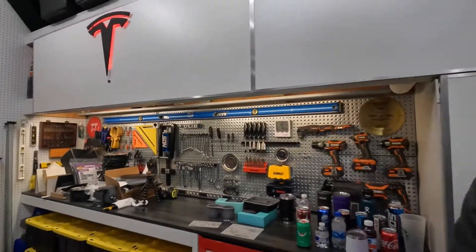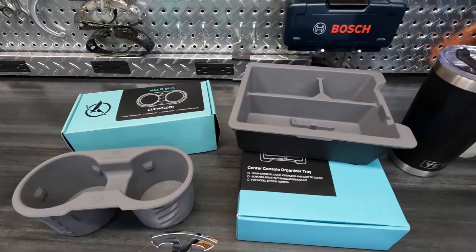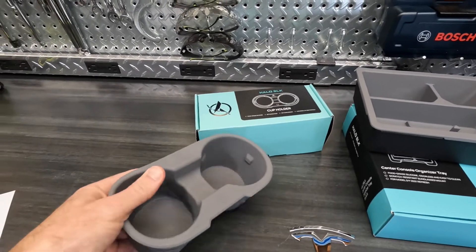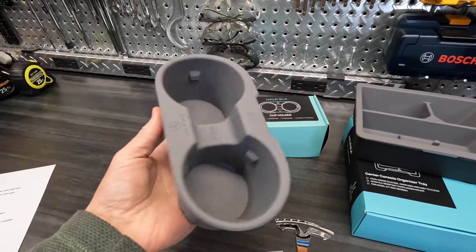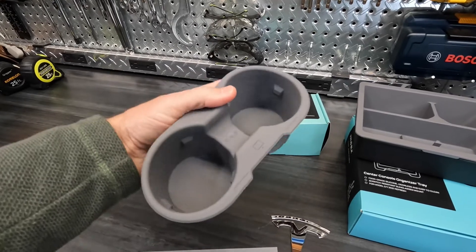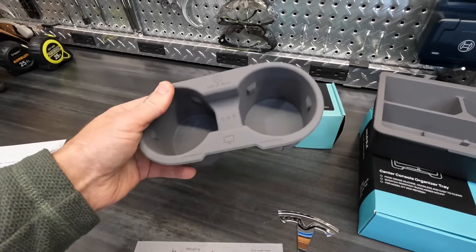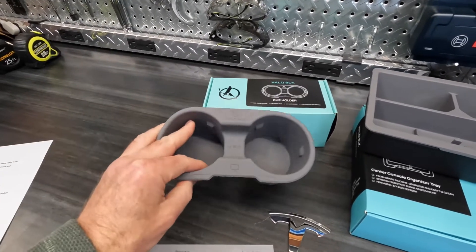Hey everyone, I have a couple of really simple but very useful products that a company called Halo Black sent to me. They currently only make a few products and these are a couple of them. This obviously is a cup holder, and what is unique about this cup holder is that it's silicone — really high quality food grade silicone. I'm really liking this thing so far, and I haven't seen these made out of silicone yet.